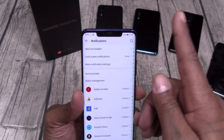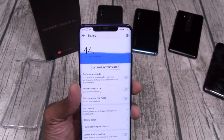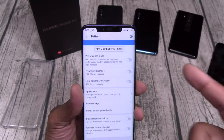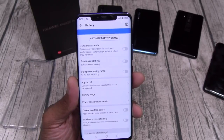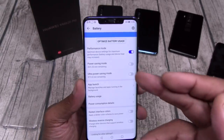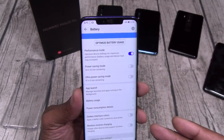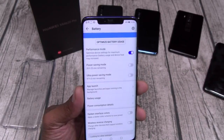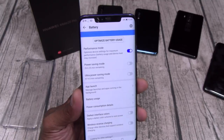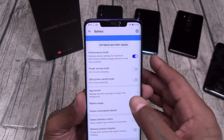Let's go to battery. You got performance mode, power saving mode, and ultra power saving mode. In performance mode I still got 20 hours and 25 minutes left. If I activate ultra power saving mode — 97 hours worth of battery left. That's kind of crazy.